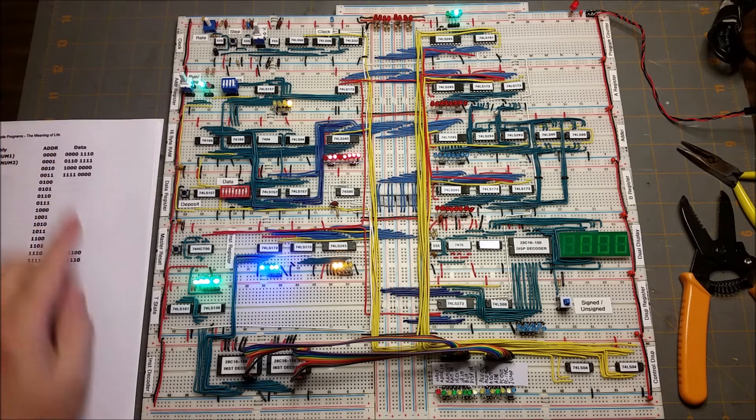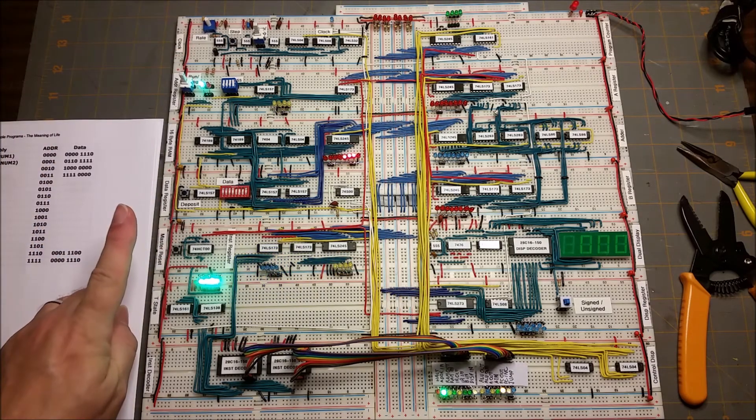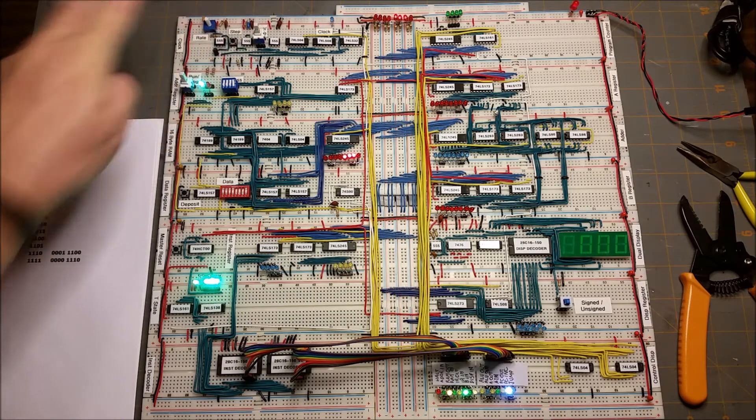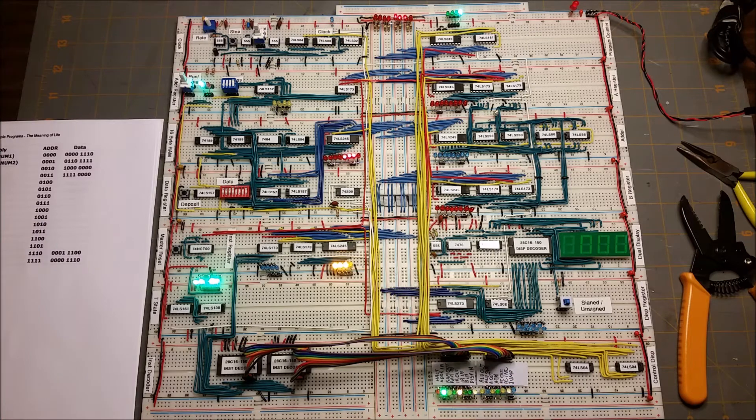Next we'll set the RAM to run and press the master reset to reset the program counter to zero, then start the clock running. The A register just got its value, and there's the add in the B register, saving the results in the A register.